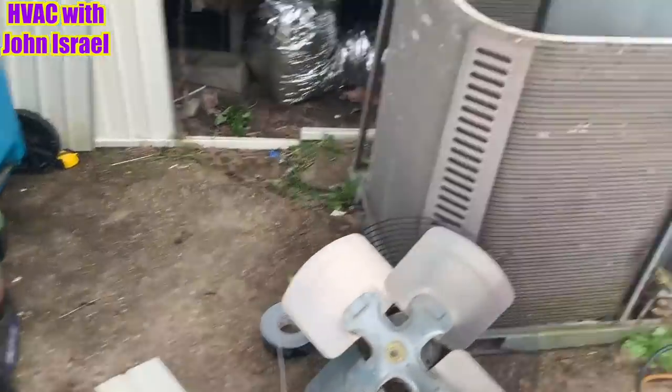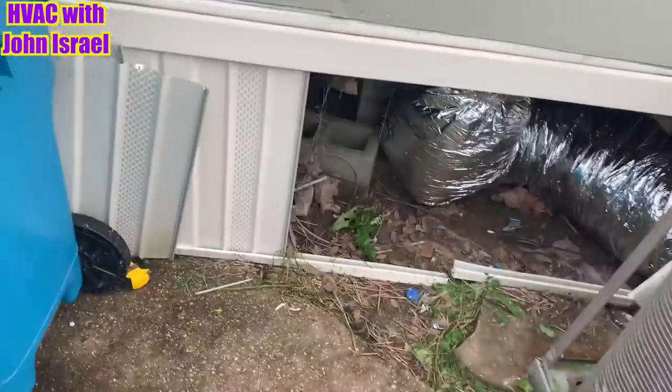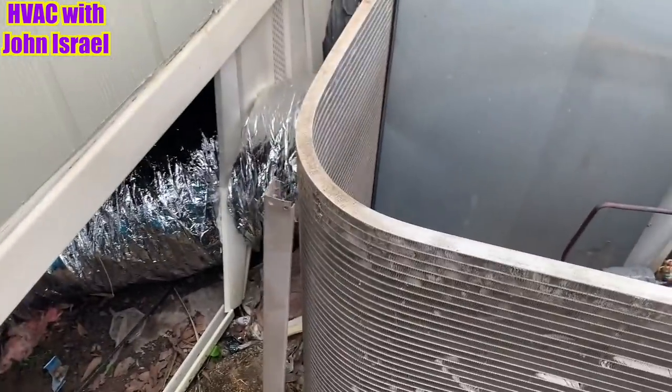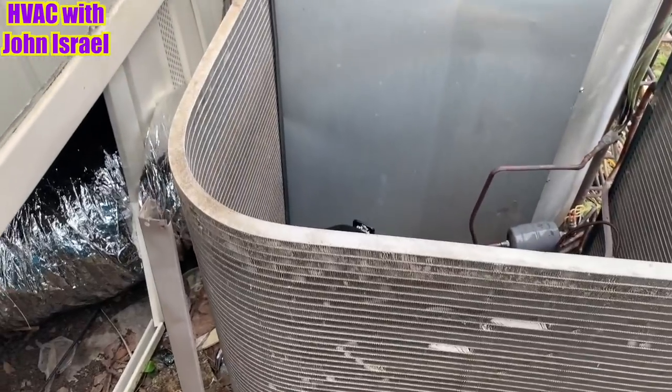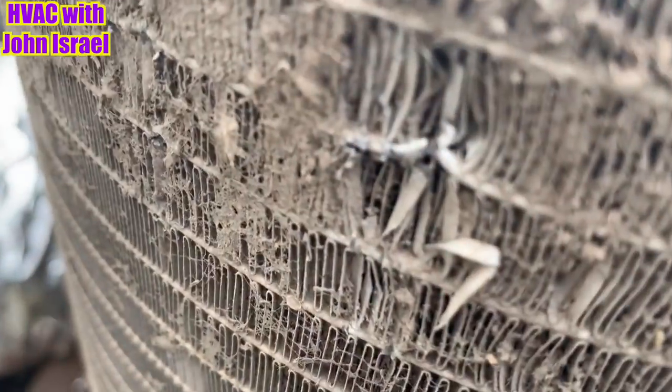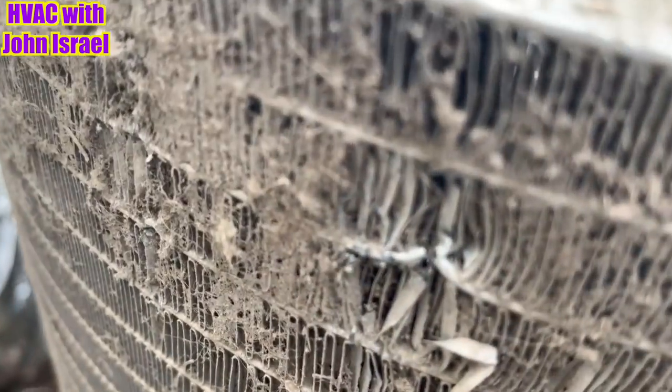He wasted his money, just like I told him. There's my new duct and everything. I wasn't paying attention to the vacuum and I noticed it wouldn't pull. So I put some pressure on it.